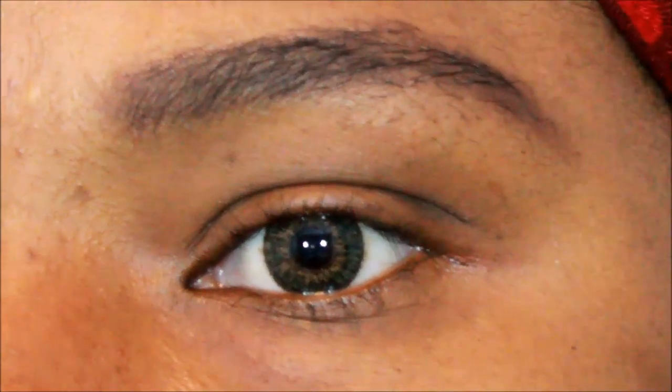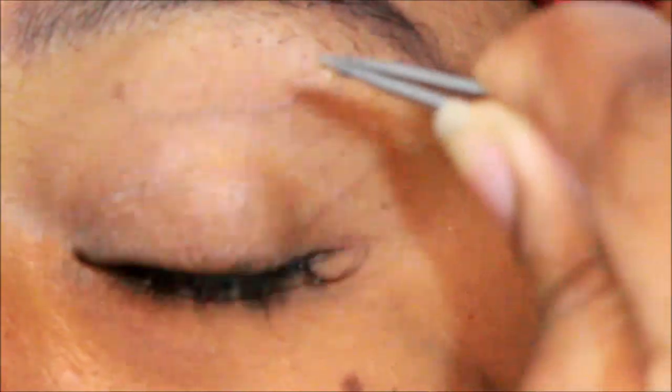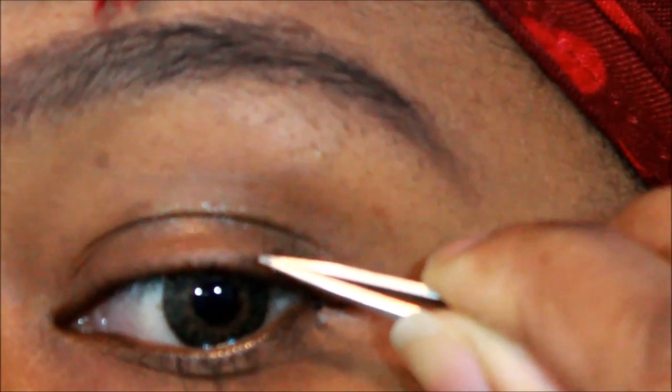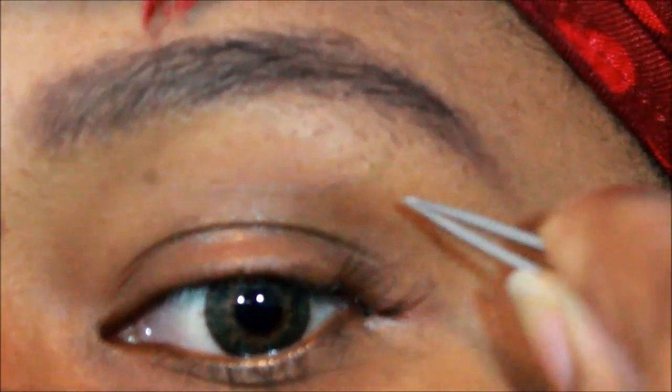What you see now is the difference between one eye being done and the other not — it's a nice difference, not anything stark or drastic, because I did want to go really natural, just a little wide-eye look. Now you're seeing a real-time view of how I'm doing the lashes: I dip it in the glue and put it as close to my eyelash base as I can, sticking it onto existing eyelashes to make it easier.